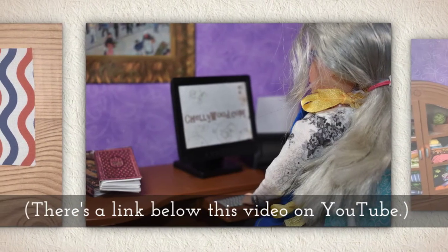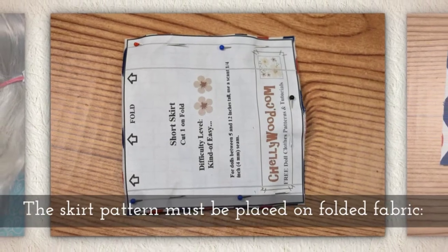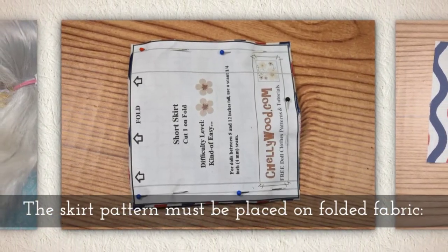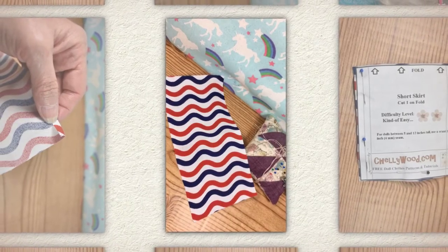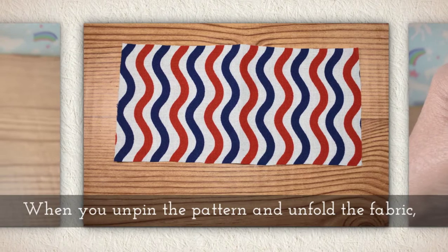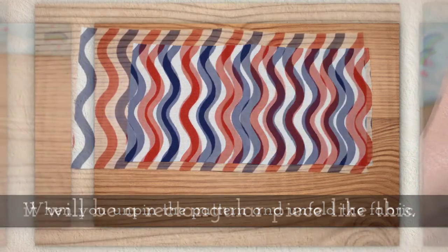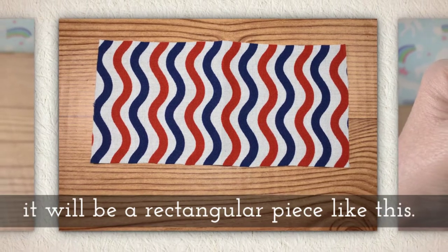There's a link below this video on YouTube that will help. The skirt pattern must be placed on folded fabric. When you unpin the pattern and unfold the fabric, it will be a rectangular piece of fabric like this.